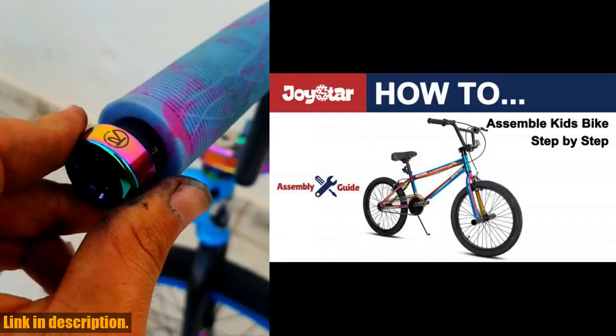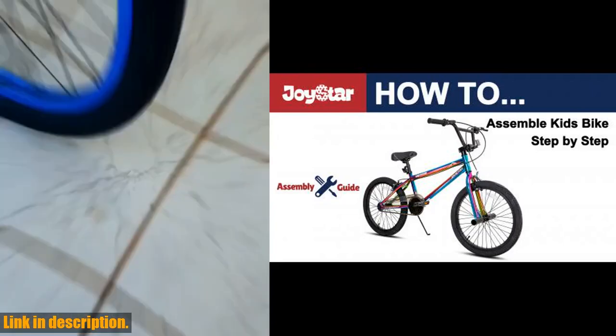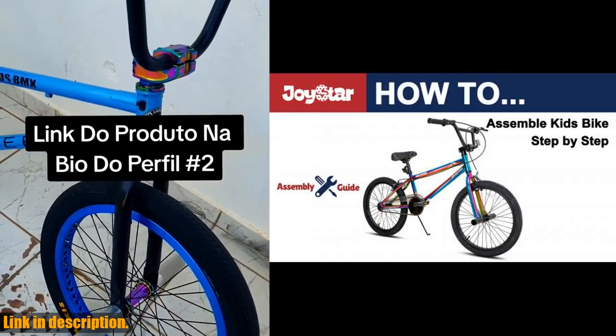Not only is it safe, but it's also easier to ride with a single speed drivetrain and efficient brake lever. Plus, assembly is a breeze with 85% of the bike already put together and easy to follow instructions.